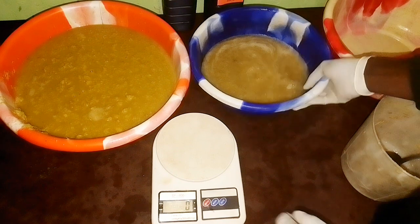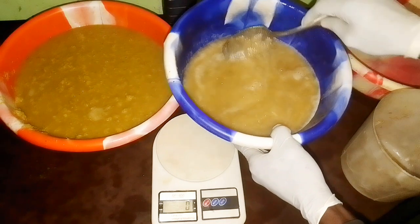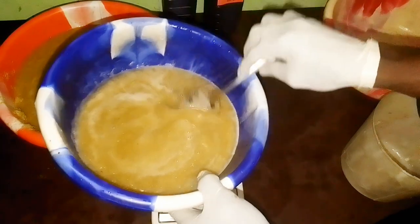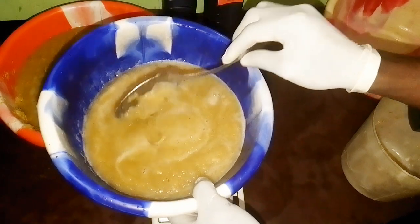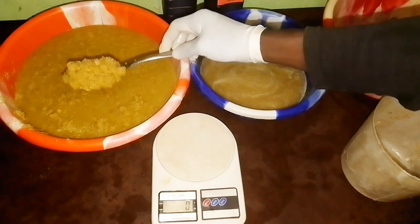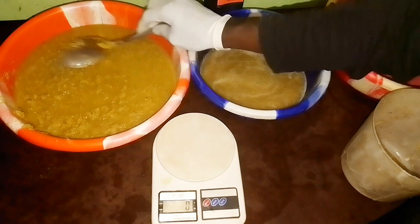After blending, this is our garlic — you can see it's blended to a paste, not too watery and not too thick. This is our ginger after blending. If you can make yours smoother, that is even better. And this is our unsulfured blackstrap molasses.